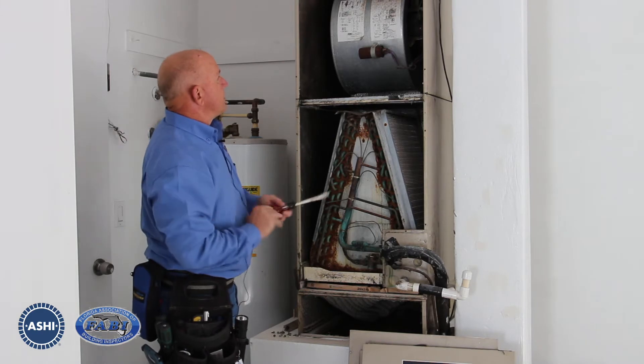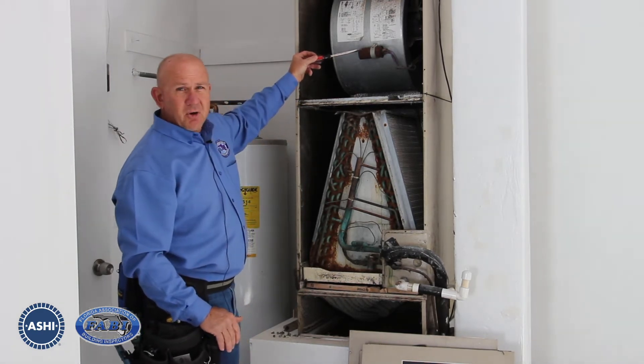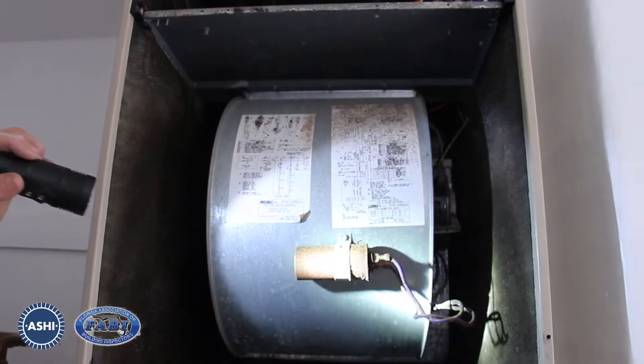Right off the bat, the capacitor for the fan motor is extremely rusted and corroded. That tells us that this thing is probably ready for replacement.